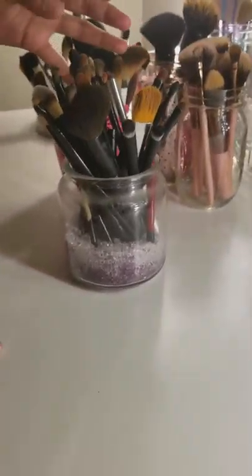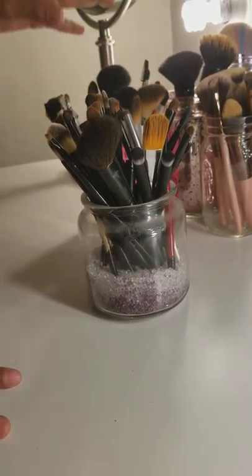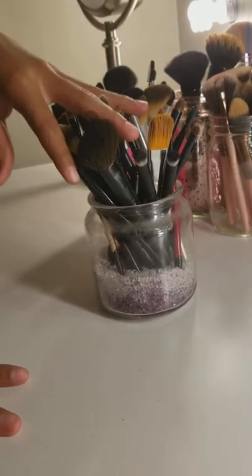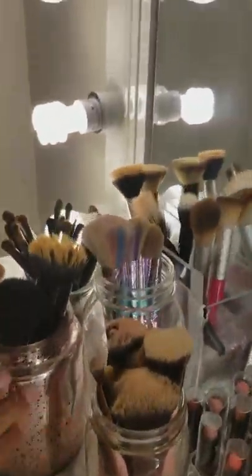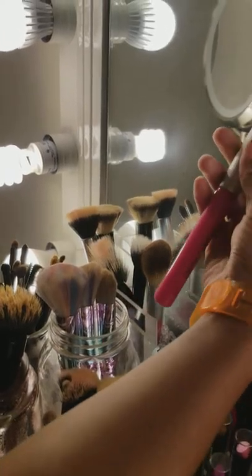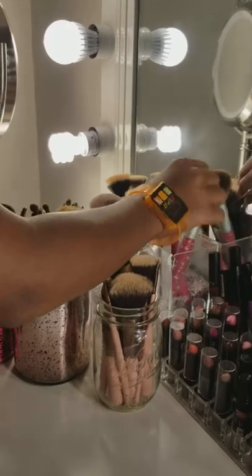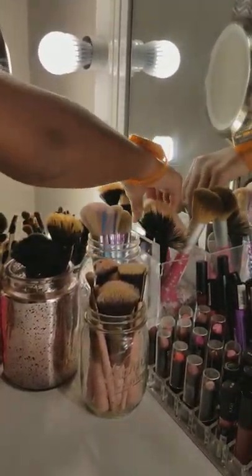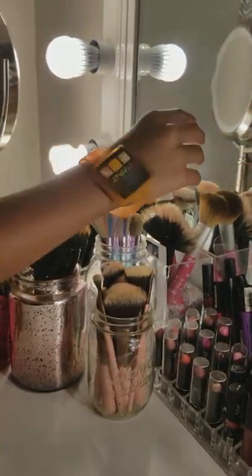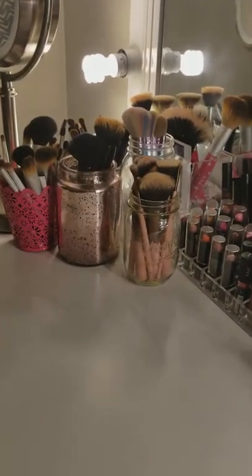Moving on to the back side, she has more brushes — these are some of her older brushes that she doesn't use as much, but she definitely uses some of them for eyeshadow. Right here she also has some brand new brushes that she hasn't used yet but plans to — like a blush brush and a few others she uses sometimes.